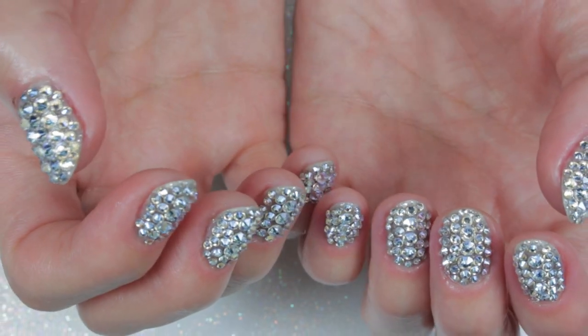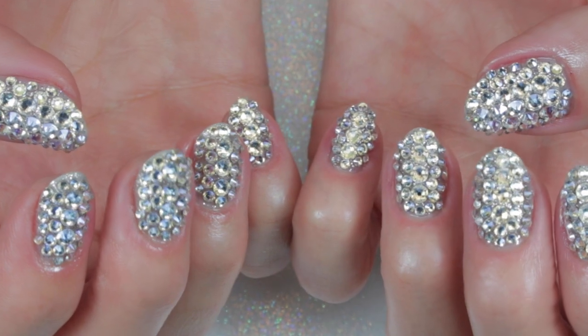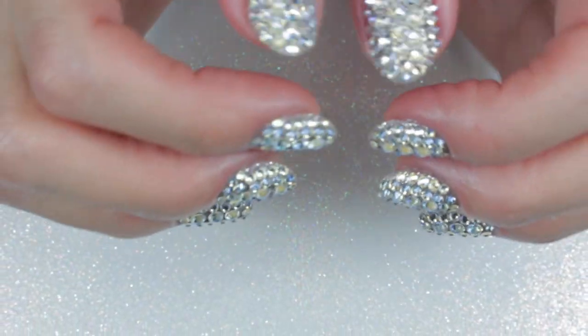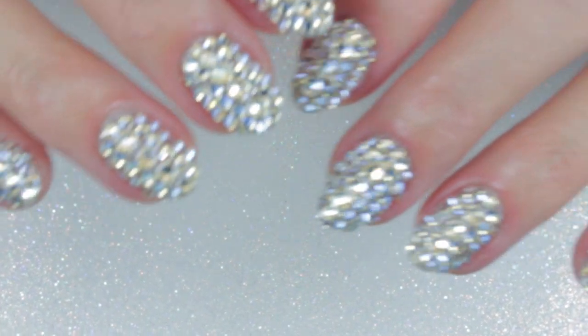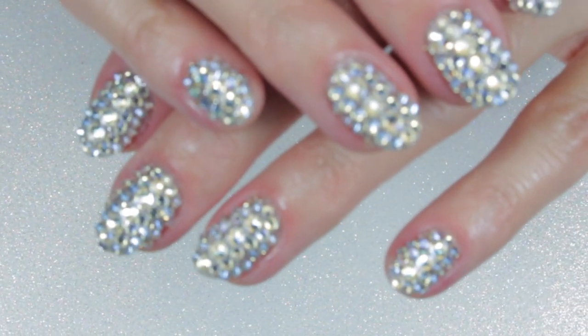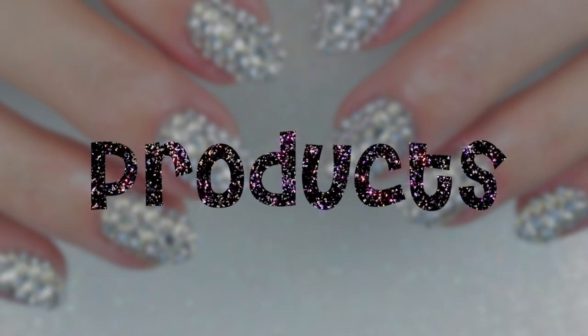Hello everyone and welcome! You've heard a picture is worth a thousand words — well this video is worth more than a thousand words. This is my favorite nail art look. Let me show you how to bling out your nails for any occasion. All products used will be listed in the description below along with other very helpful info.